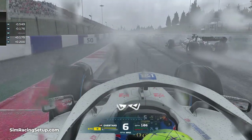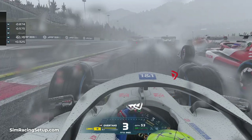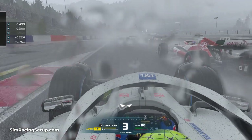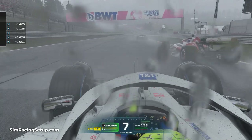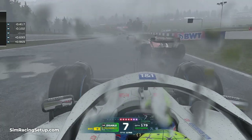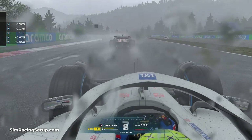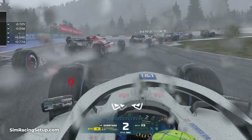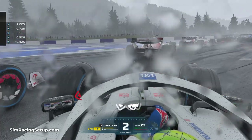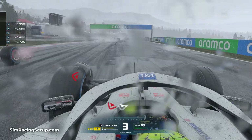During wet conditions in F1 22, DRS is always disabled, so a good way of knowing when to change from intermediate to dry tyres on a drying track is to pay attention to when DRS is re-enabled. You'll get a notification when DRS is enabled, and it's almost always enabled before the track is completely dry. This is also applicable in reverse — if DRS gets disabled because the track is deemed too wet, it's normally a good time to think about pitting and switching from dry to intermediate tyres.